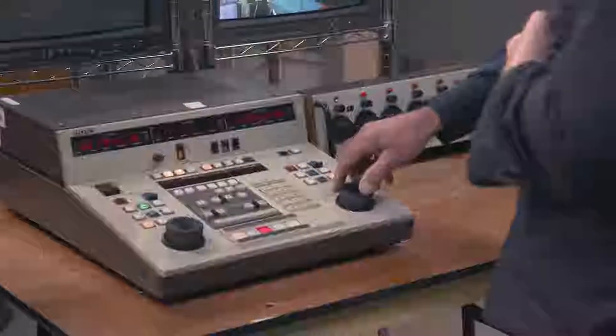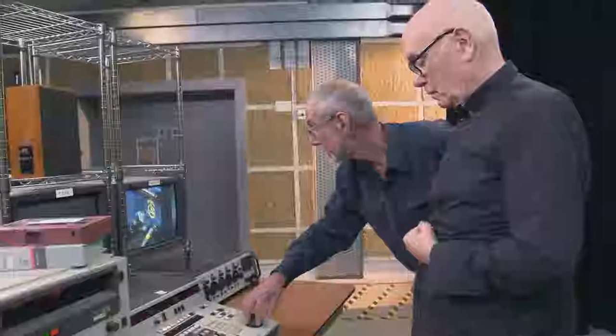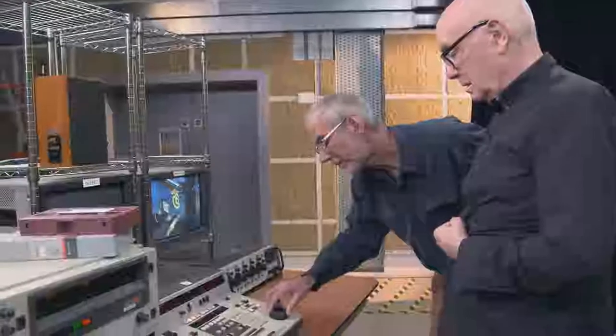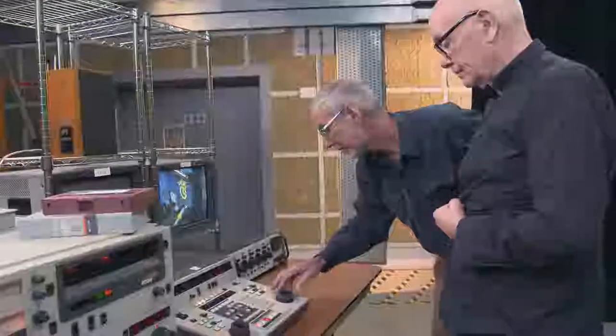Edit controllers are pretty similar actually; they just have more features the later on you go into the time frame. So we've got a shuttle knob band.